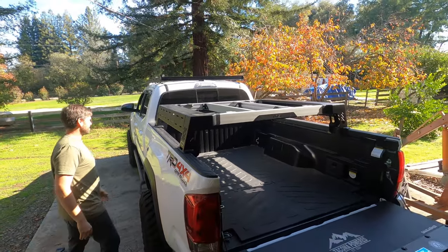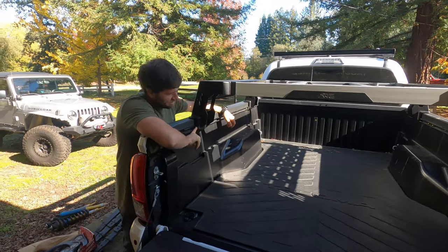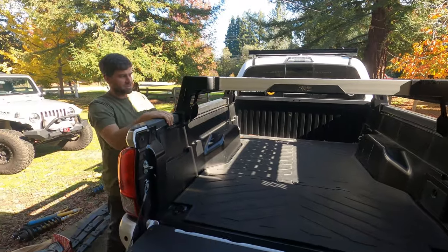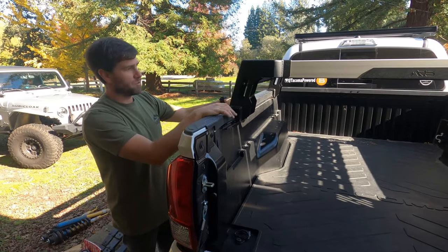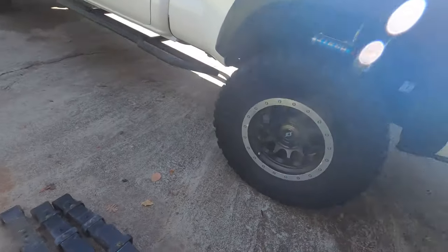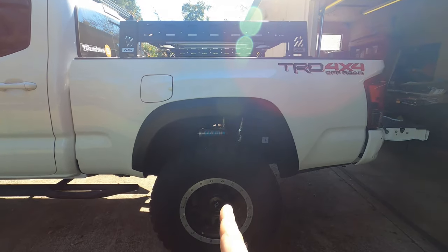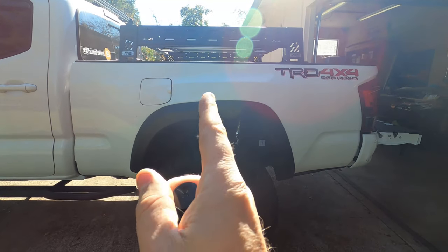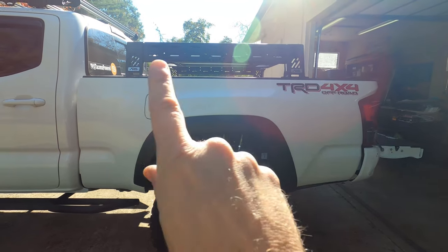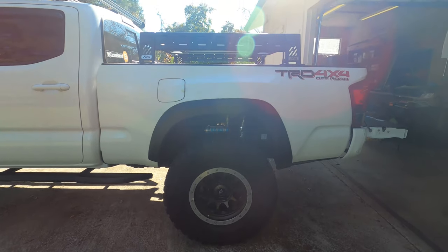We measured about 65 and a half inches from one tower to the other, and it looks like we could have probably gone closer to 70. But we left everything loose so we can adjust as needed. With this long bed, one of the things we did was center it over the axle rather than centering it on the bed. We thought that looked pretty good.